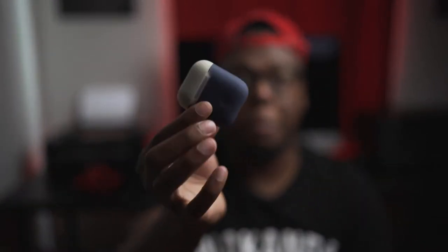But most importantly, the case underneath stays clean. So this is why I absolutely love this case and I would absolutely recommend this case to people.